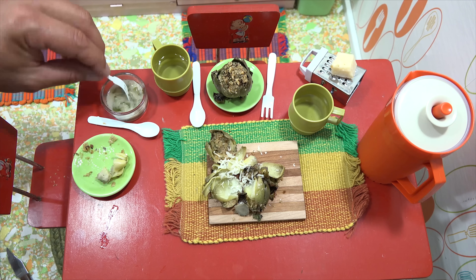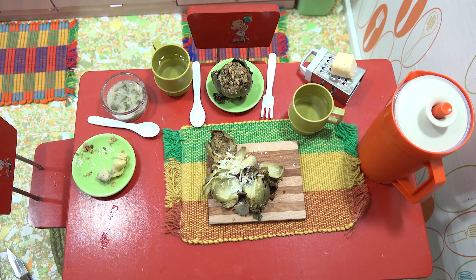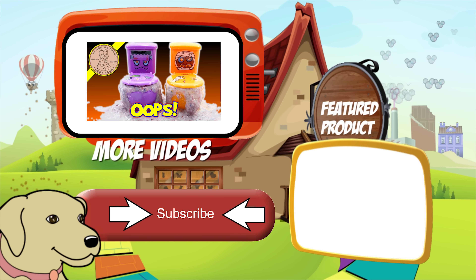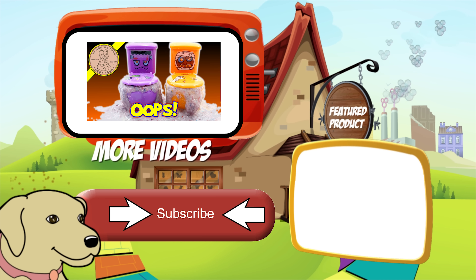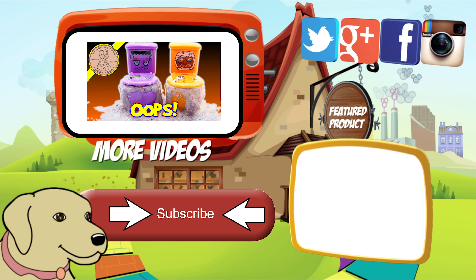Hope you enjoyed this video — my stuffed artichokes with my special lemon butter dipping sauce. Tasty and tender! If you're looking for the item you just saw in the video, click here. Watch more videos by clicking here, don't forget to share on social media, and give a thumbs up. Make sure you don't forget to subscribe to Lucky Penny Shop, and always remember: when you see a lucky penny, pick it up!